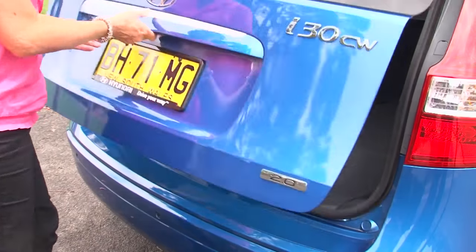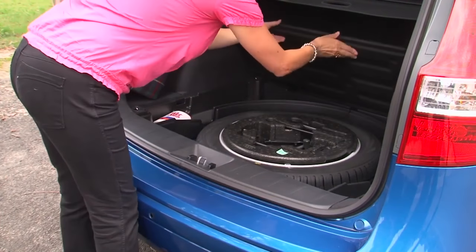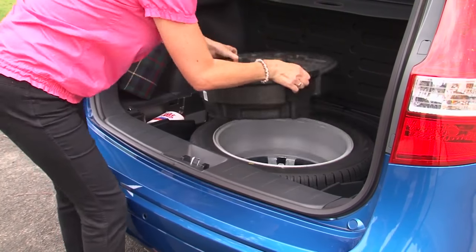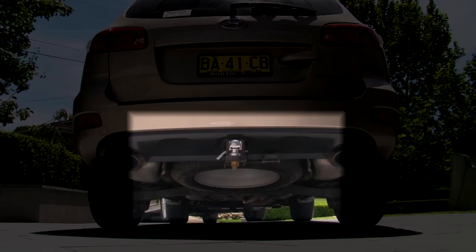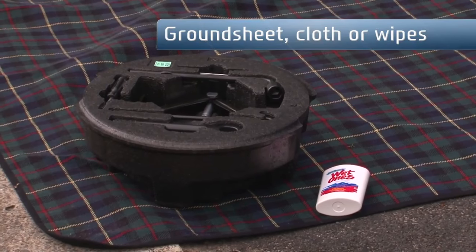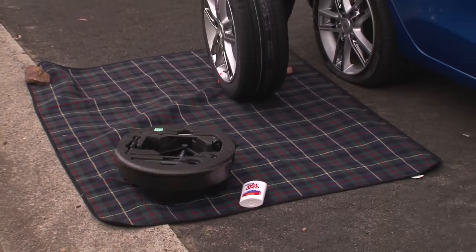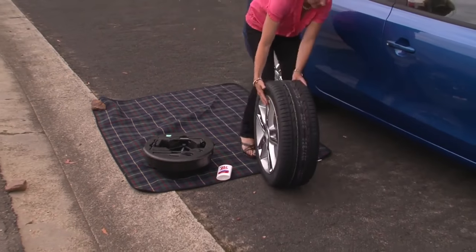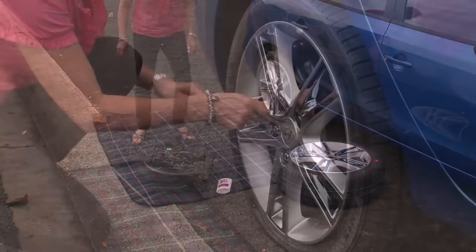Gather everything you'll need to change the tyre, including the spare tyre, jack and wheel brace. The spare tyre in Hyundai sedans and hatches can be found in the boot, while the spare tyre on most SUVs can be found under the car. It's a good idea to have a plastic-backed picnic rug in your car that can double up as a ground sheet. This will help to keep you clean and dry. Wipes and gloves can come in pretty handy too, as your hands will get dirty.